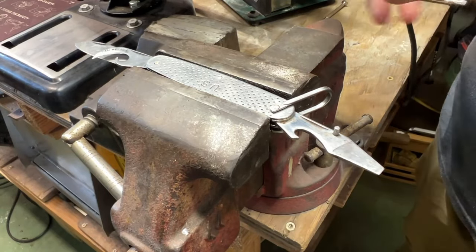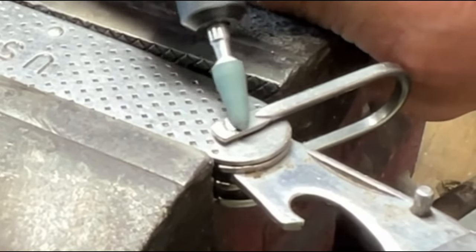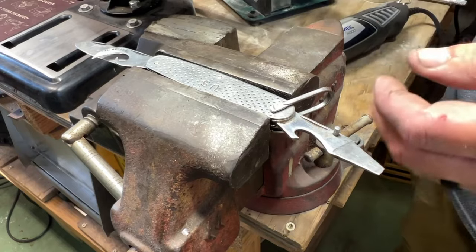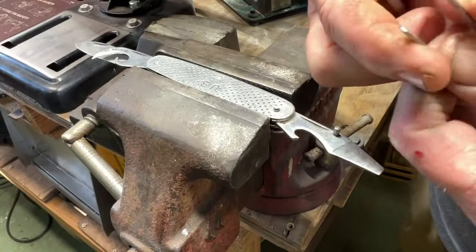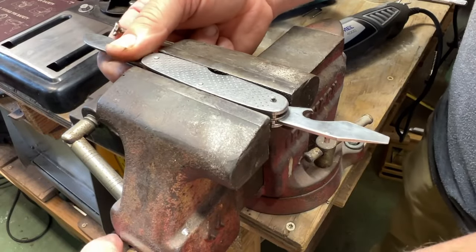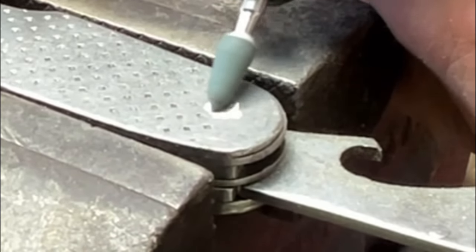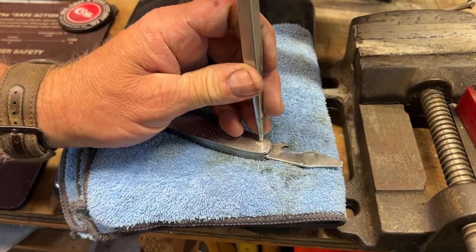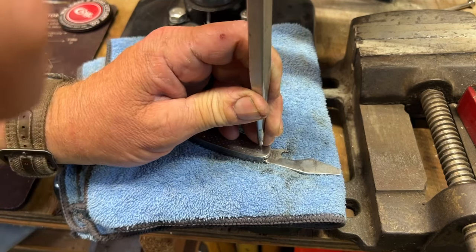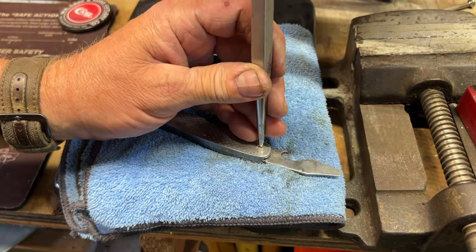Grind this one down now. Just like that. Now I'm going to grind this head all the way down and push this pin out. If you've ever worked with pins, it is a delicate process. You can mess up a knife quick if you ain't careful.